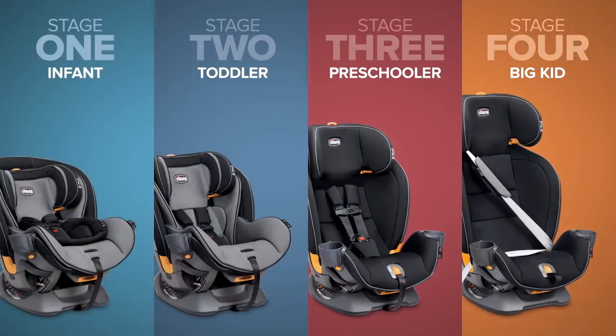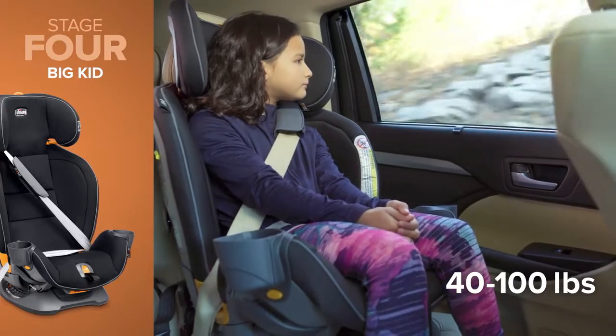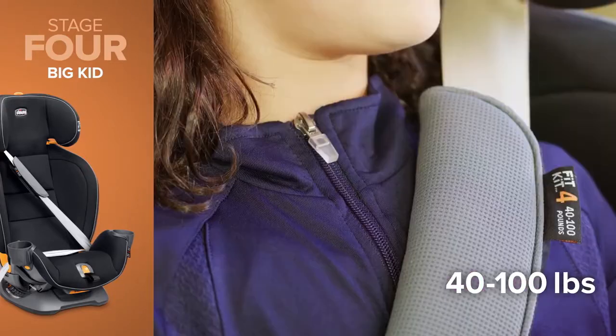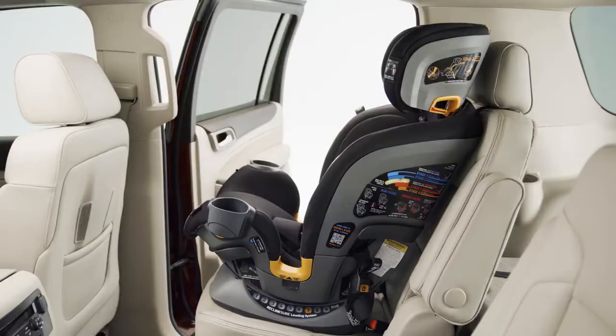Once your child is between 40 and 100 pounds and 38 to 57 inches tall and displays the proper maturity to remain seated correctly with a seatbelt, you will need to convert your Fit4 from stage 3 to stage 4 booster mode.